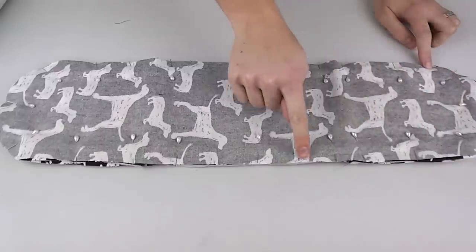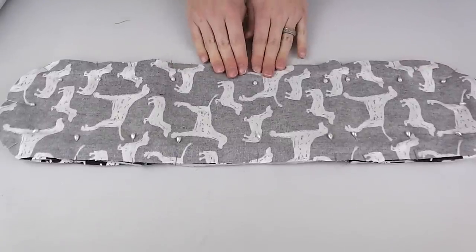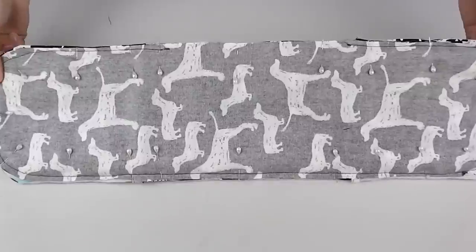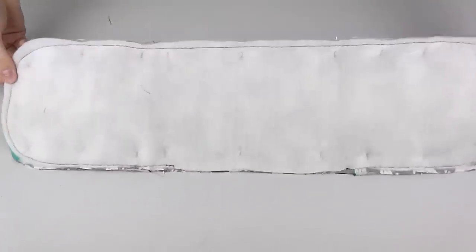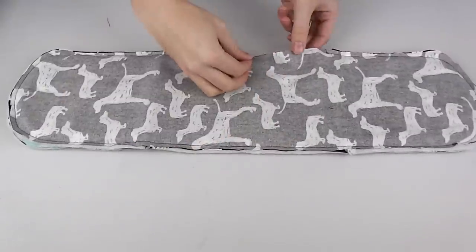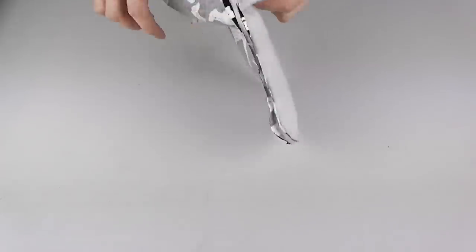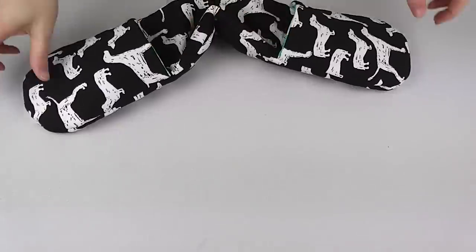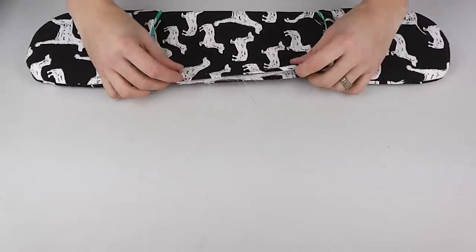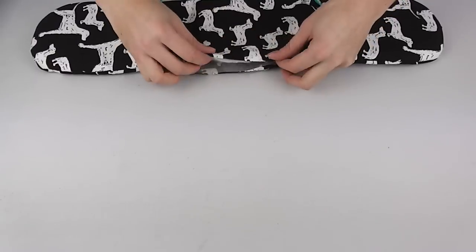Back to the sewing machine now. Sew from the edge of one pocket to the inner edge of the other pocket on the same side — essentially leaving one large gap on one central side in order to flip your oven glove the right way out once all the edging has been sewn. Sew around the outer edge with your needle positioned as close to the edge as possible while still grabbing all the layers of fabric. Next, use the gap you created to turn your glove the right way out. The large gap on the side now needs stitching back together, so carefully turn in the seam allowance, pin into place, and sew as close to the edge as possible.